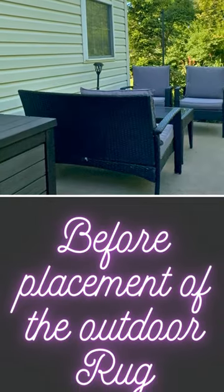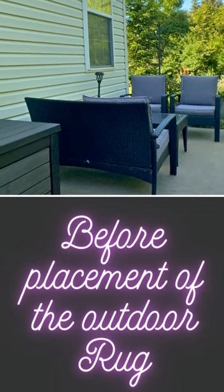This video is sponsored by the brand that provided me the product. This is my true review after placing it and using the rug myself.